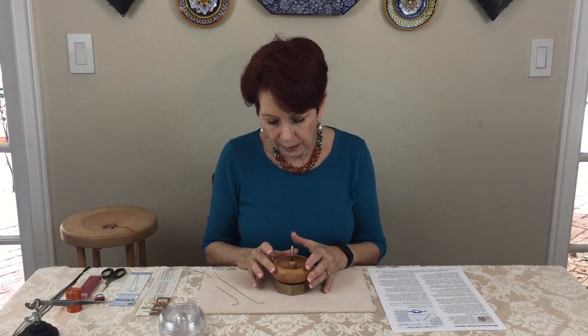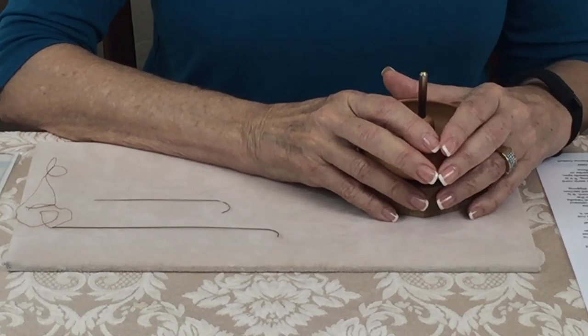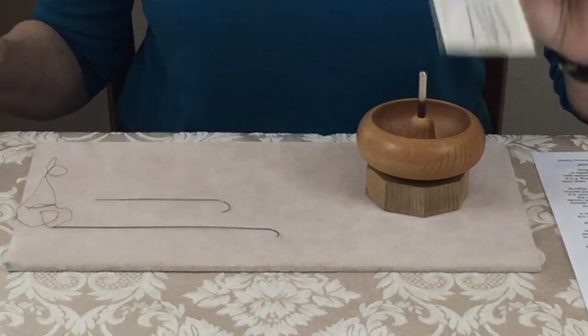Some people talk about using a battery-operated spinner, but I prefer the manual spinner. I feel I have more control, and with the battery-operated spinner, depending on the age of the batteries, it works either very slow or very fast. Some of them also have a really irritating noise, which is the main reason I don't like them.